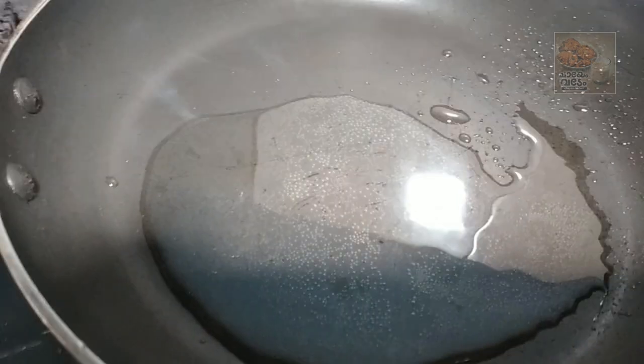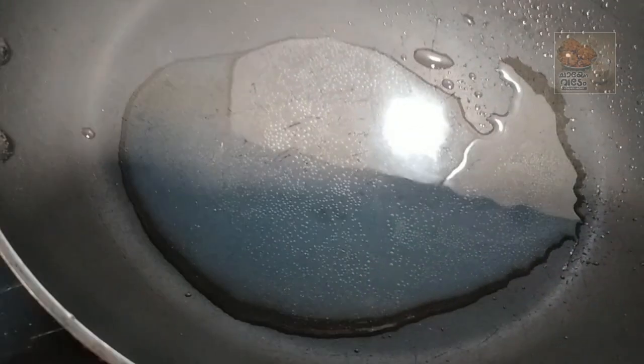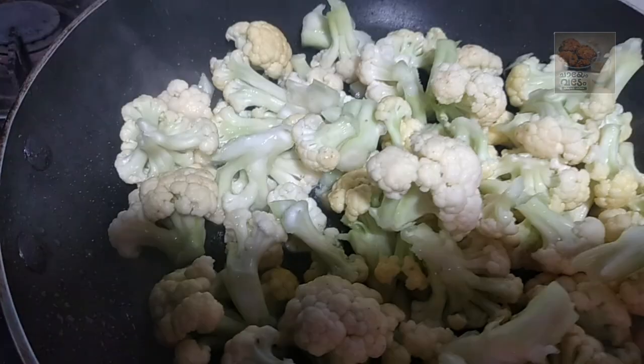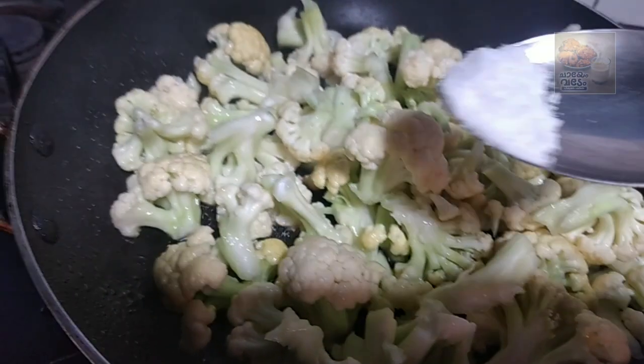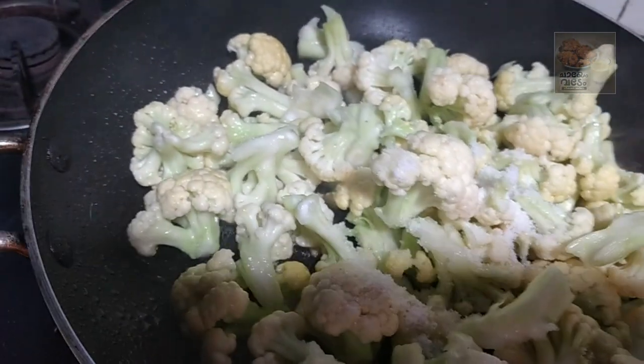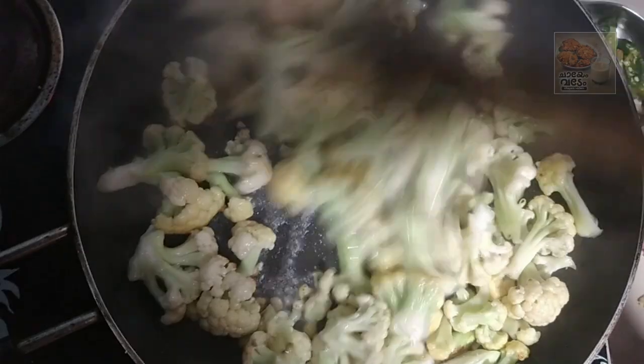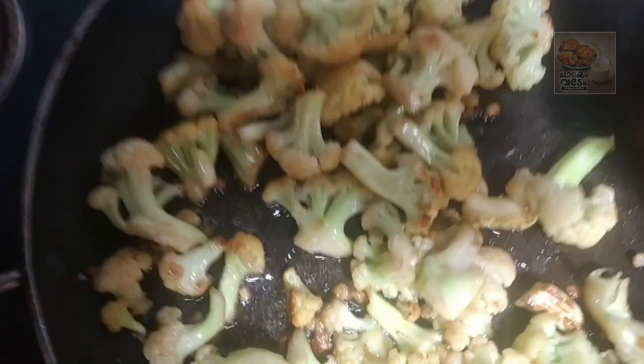I am adding a pan and oil. I am adding a lemon. Put the water in. Get a soup.